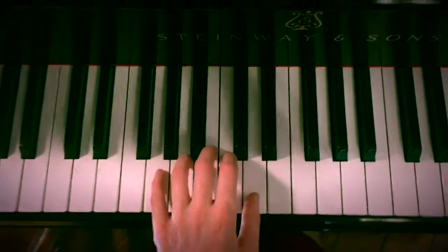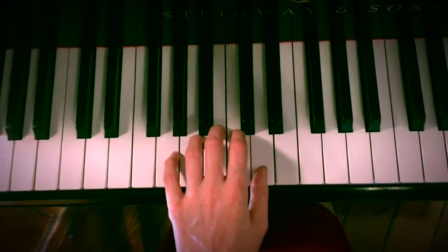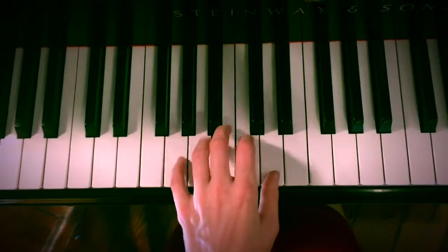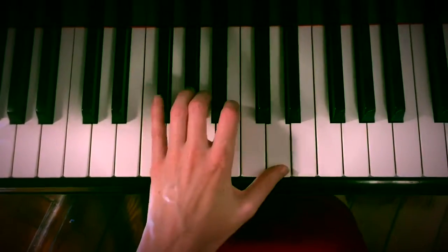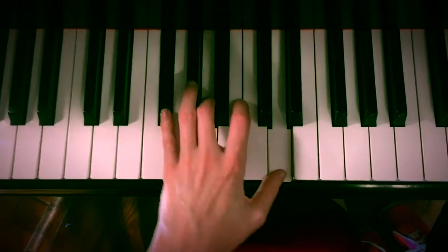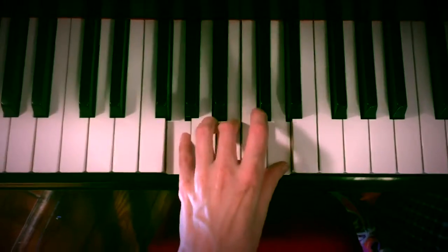This is the left hand G cadence for Raleigh Prep A. We start off with our G chord, which is G B D, played with fingers 1 3 5. The chord we're changing to is F sharp A D, also played with 1 3 5. So really the only things that are moving are fingers 3 and 5.